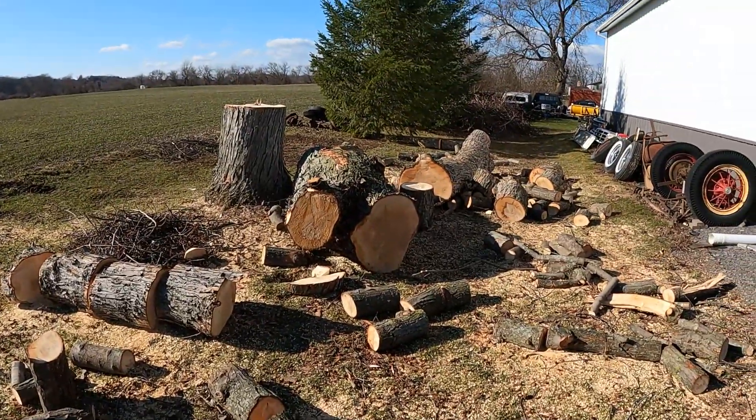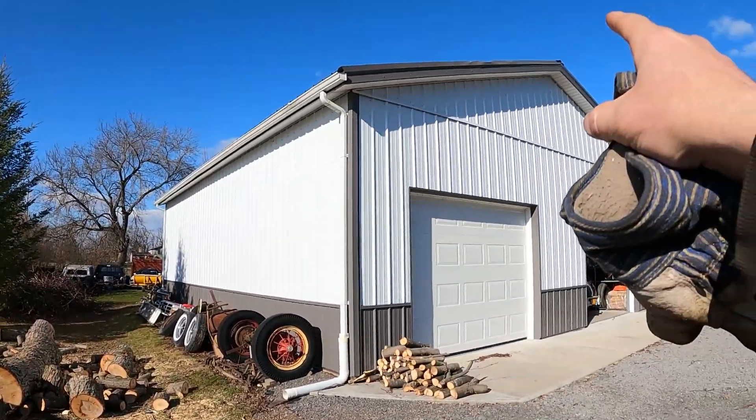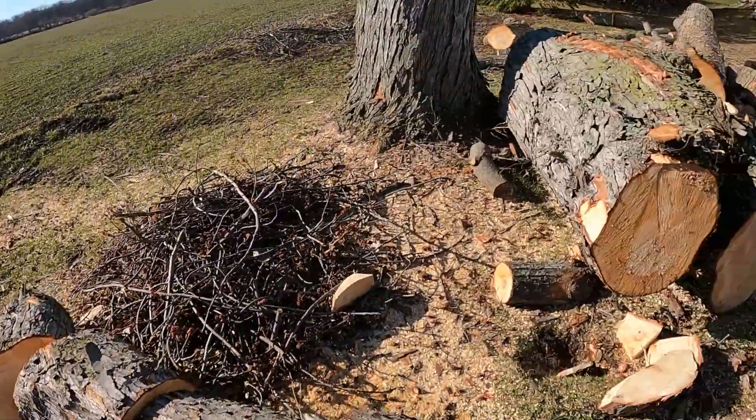So, off camera a little while ago I had to cut down this huge maple tree in the back that had fallen on my pole barn and dented my roof trim. Luckily there was ice on the roof — it didn't get the roof. But this thing is massive, check this out.